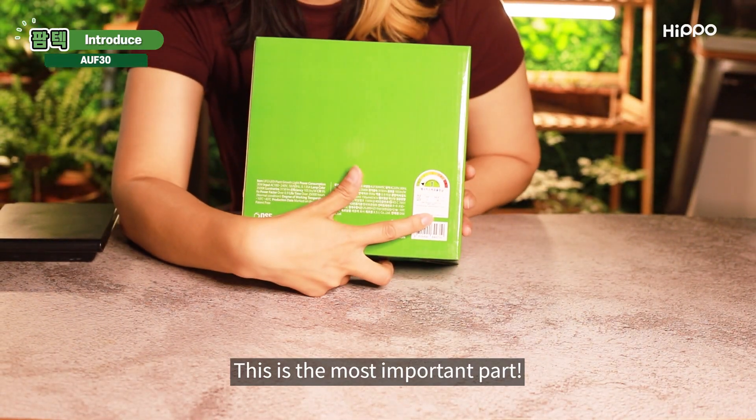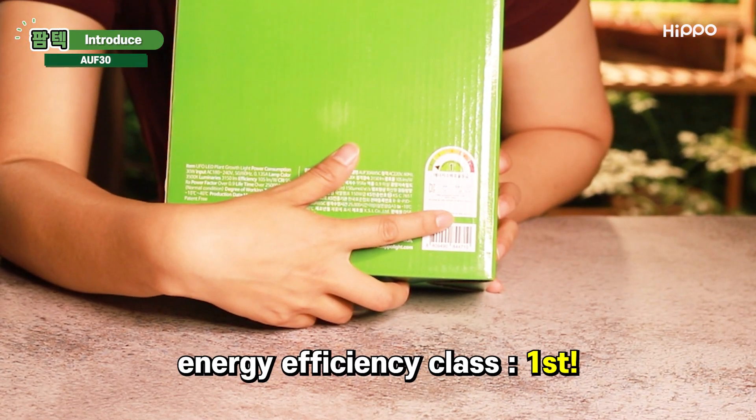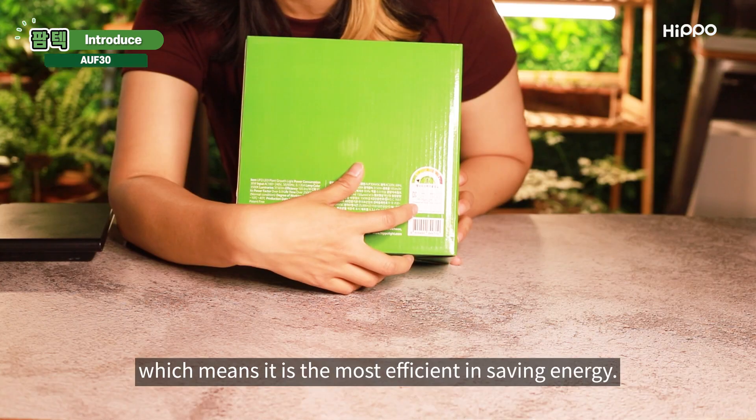This is the most important part. This product has a first energy efficiency class, which means it is the most efficient in saving energy.